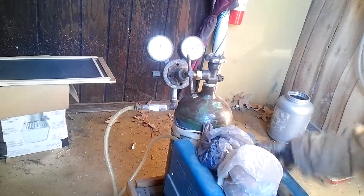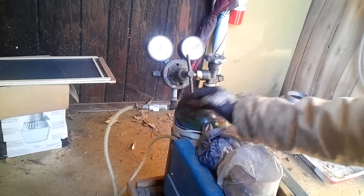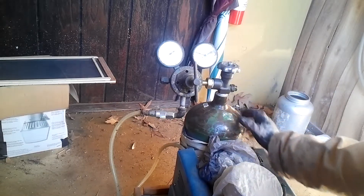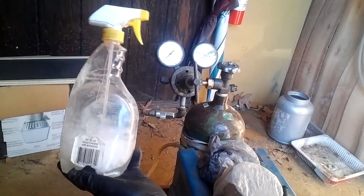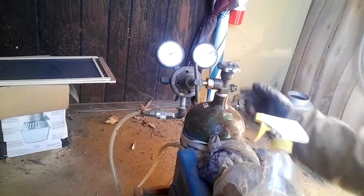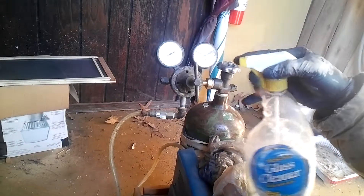I believe I have a leak — in fact, I know I have a leak. Watch the dials here; I'm going to turn it on momentarily then turn it back off. You can see it falls really quickly — a pretty big leak somewhere. I'm going to use a bottle of soapy water to find out where the leak is. It started around 3000 PSI when I first got it exchanged.